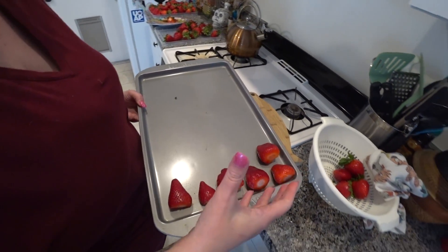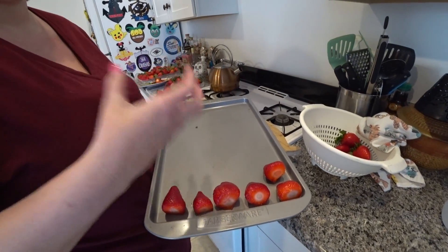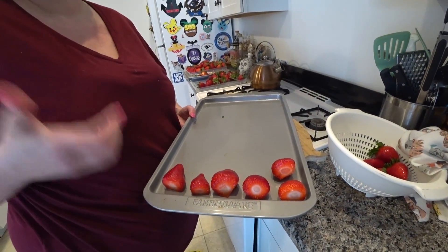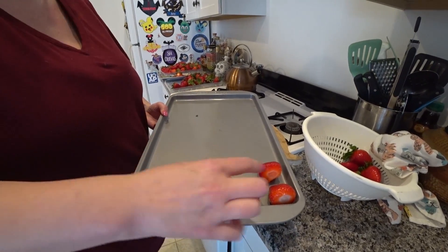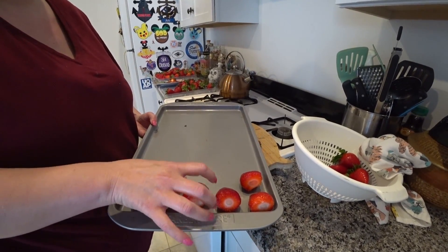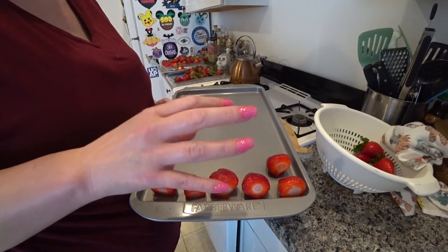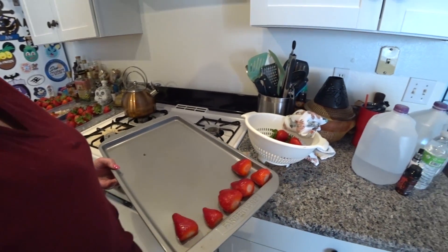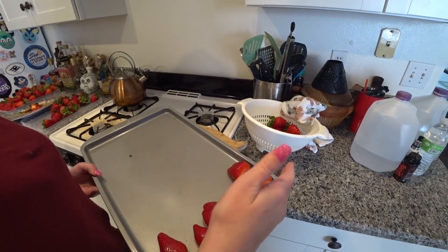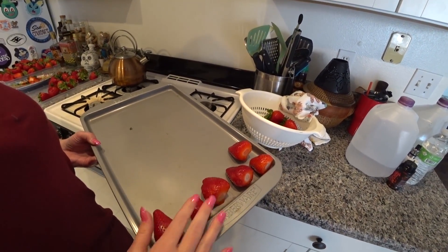I put them on the cookie sheet like this. What you want to do is have the strawberries freeze without really touching each other. Because if you put all these strawberries in a gallon freezer bag and stick it in the freezer, when it comes time to just get a strawberry or two out, it's going to be in a big frozen cube — a mess. So this way they'll freeze individually, then when they're done you take them out, put them in a freezer bag, and you can grab one, two, or three strawberries and they don't stick together. I do the same thing with bananas — slice them, lay them on the tray, and freeze them like that.